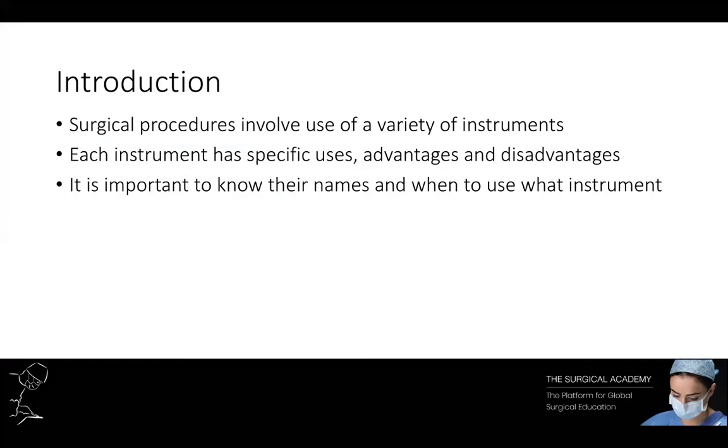Different specialties will have their own specific kit. Today we're going to cover the main instruments that are found in a general surgery set for an open abdominal surgery.